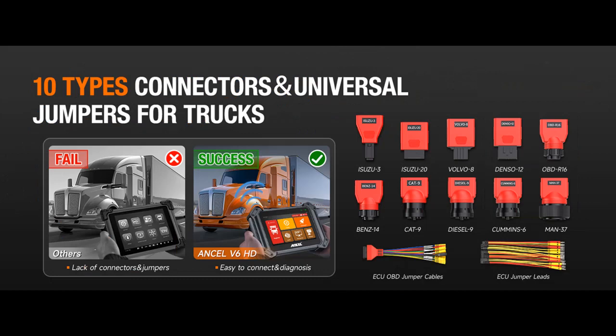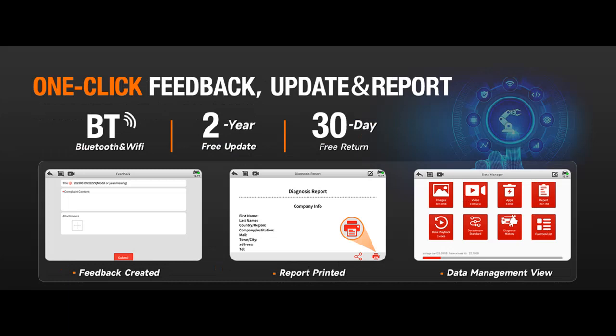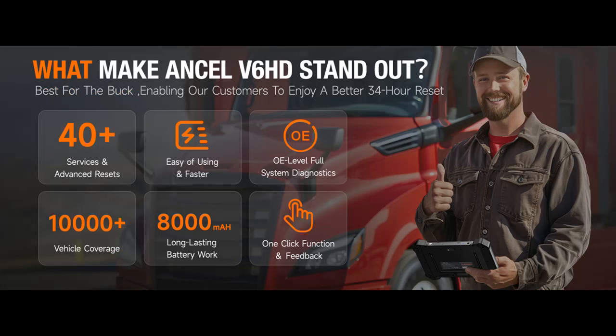In summary, the Ancel V6HD stands out as the ultimate heavy-duty truck scanner, offering unparalleled functionality, versatility, and ease of use for professional mechanics and DIY enthusiasts alike.